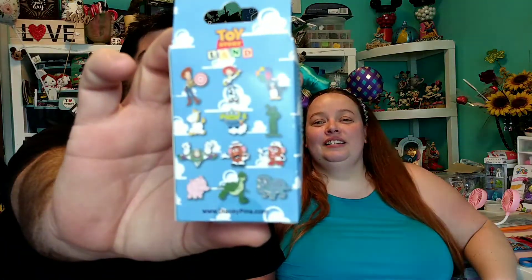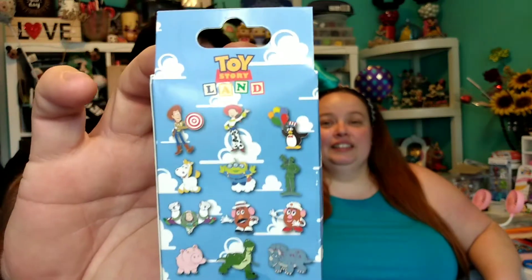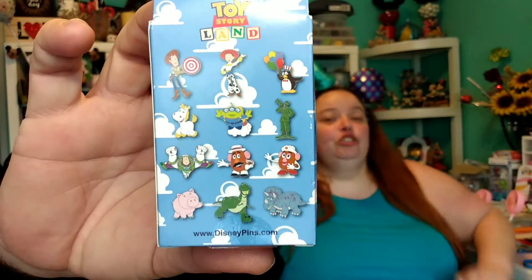The fun is just getting started. Let's do something we're not going to have a duplicate of, because I've never had this box before. Nope. It's Toy Story characters. Mystery Toy Story characters from Toy Story Land at Disney World. There's two pins in there. So we could get any of them. I really want Jesse, Weezy, and the Unicorn Guy. Any of them — I like them all. Brand new.